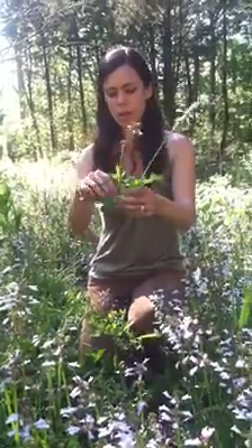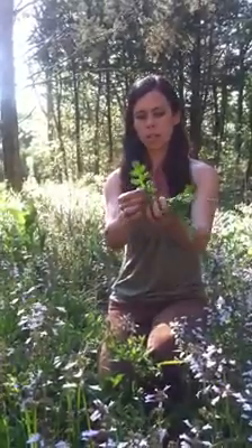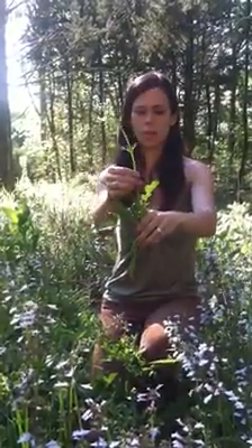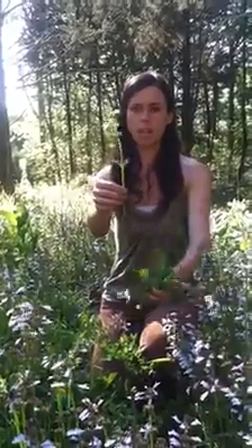The reason it is called Lyre Leaf Sage is obviously because it has this very distinct shaped leaf, which is really neat — a lyre being the stringed instrument that was used in ancient times more often.